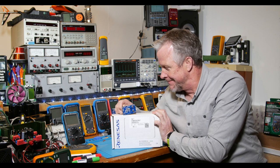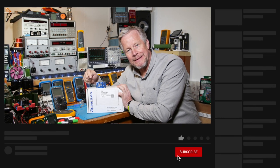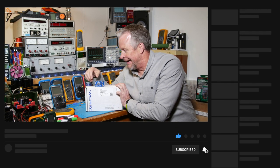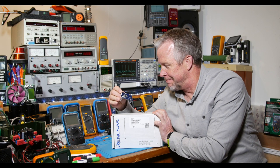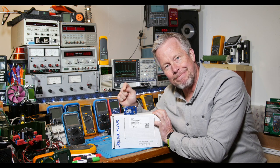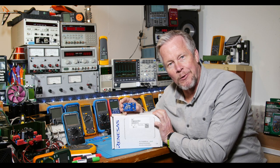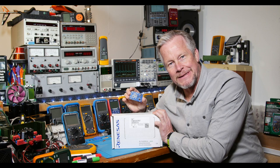Hey guys, just a reminder — hit the like button, subscribe if you haven't done so yet, and look at the links below for Patreon and Amazon. So what'd you think? Pretty cool — future of power electronics. We're going to see more of this in more videos. Thanks for watching. See you next time.